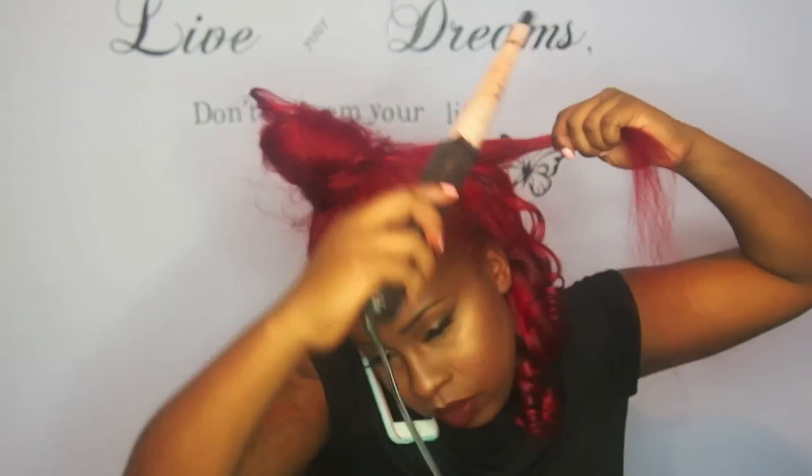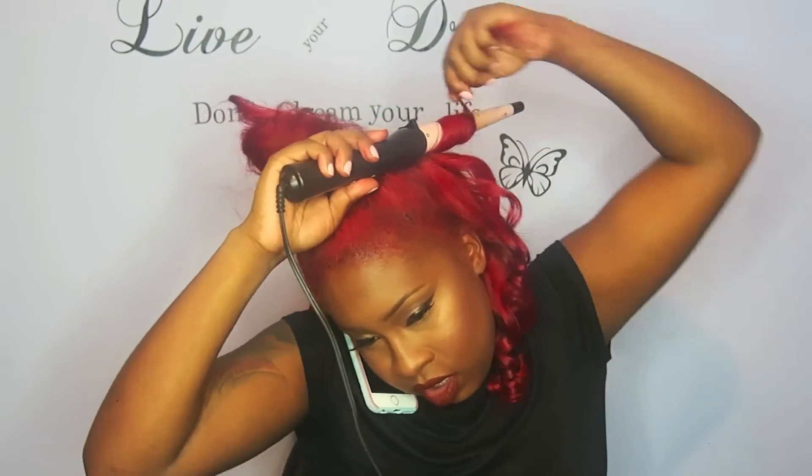I'm grabbing medium parts and I continue that throughout the whole back of my head — oh hey bae, he called me and disrupted me, so bear with me guys.